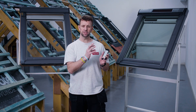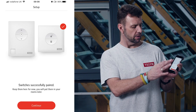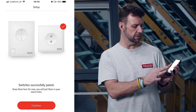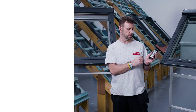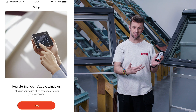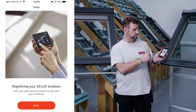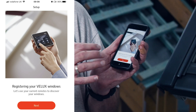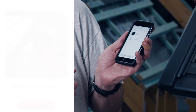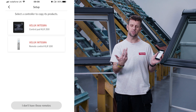Once the switches have been identified and you're happy all the expected ones are found, you'll see an image showing what's been captured — then just tap continue. The next step is to register the actual products you want to be operated via the sensors. Tap next and the app will ask you which type of remote control your windows are using.